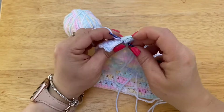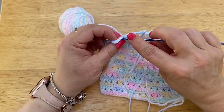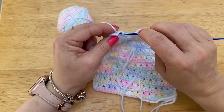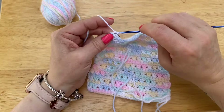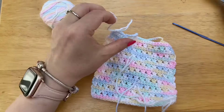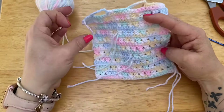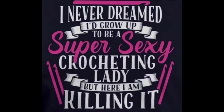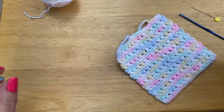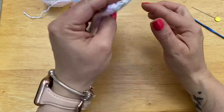We are going to do six single crochets: 1, 2, 3, 4, 5, 6. We are going to make a big loop, cut our yarn, and now we are going to hide all our threads. You will see I had a few breaks here, so I am going to hide my threads and then show you how to sew it up. So I have hidden all my threads. This is the wrong side facing — the way I can tell is the bottom kind of curls under. Right side facing has it curl up.